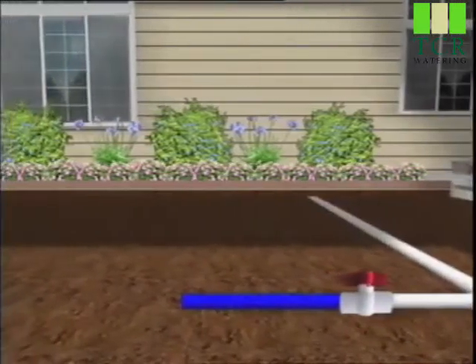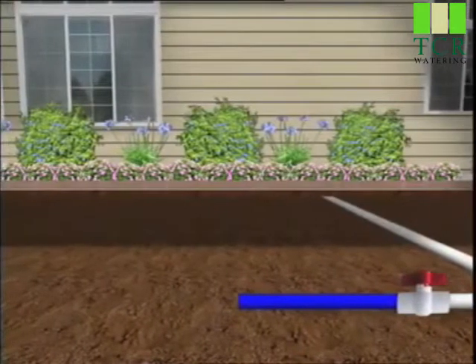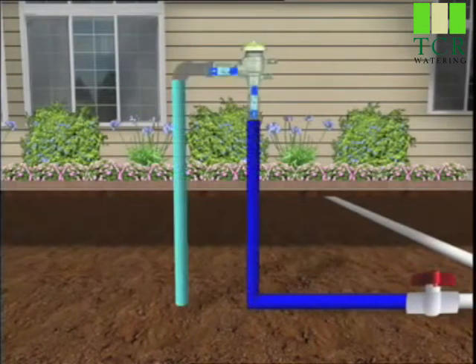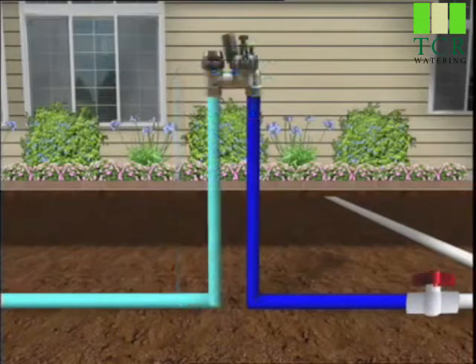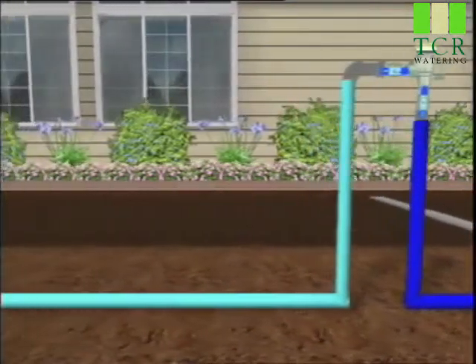Because the irrigation system is connected to the water supply entering your home, there is the potential for accidental contamination. To keep this from happening, a backflow prevention device must be installed on every system. It stops irrigation water from draining back into the main supply line. It can be a stand-alone backflow prevention device, or valves that have a built-in backflow prevention feature. Local building codes will dictate which method can be used in your yard.